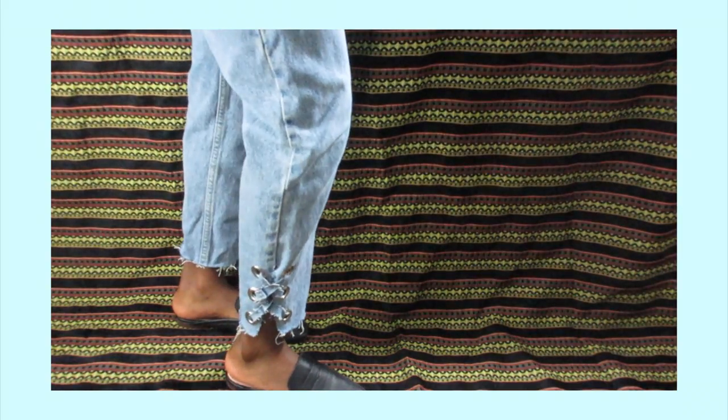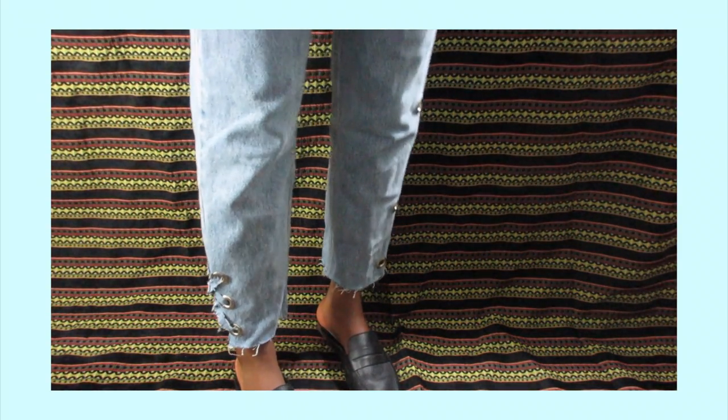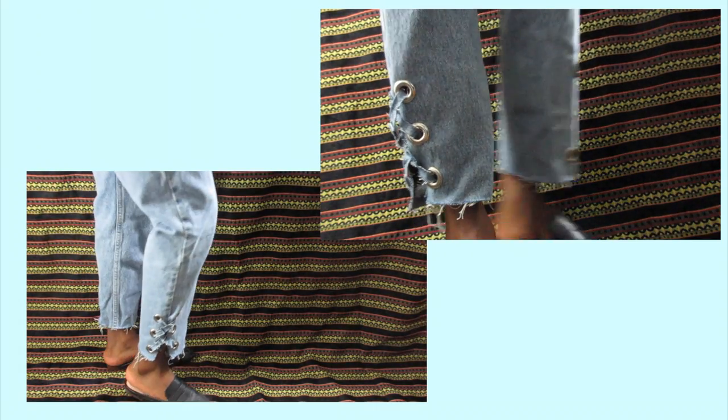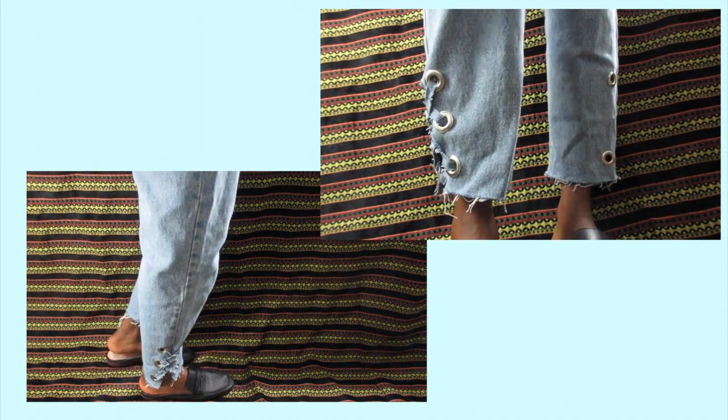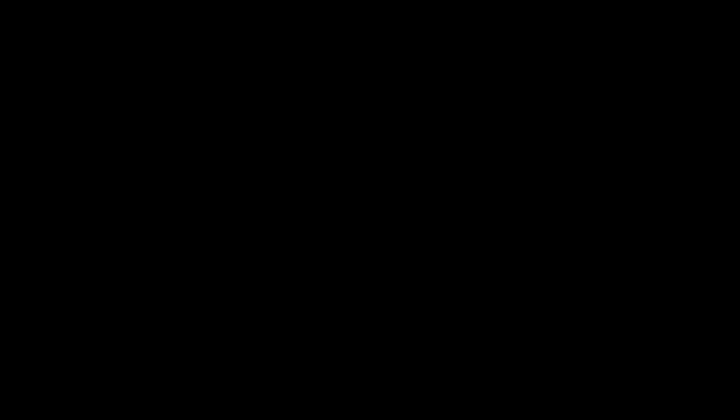Here is the other side of the jean. For the piece of fabric that you see strung through the grommet, it's actually scrap fabric from cutting off the hem of this jean. I thought it would look pretty cool if I strung it through — it kind of reminds me of how I lace my shoes. Hope you enjoy the tutorial!